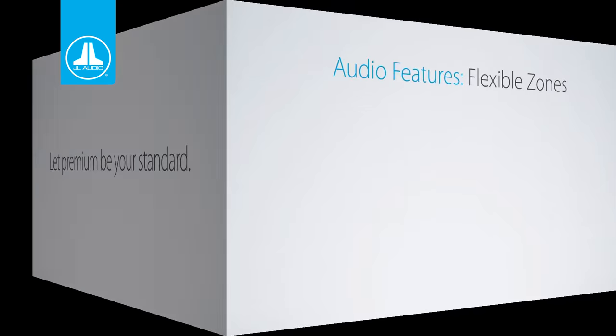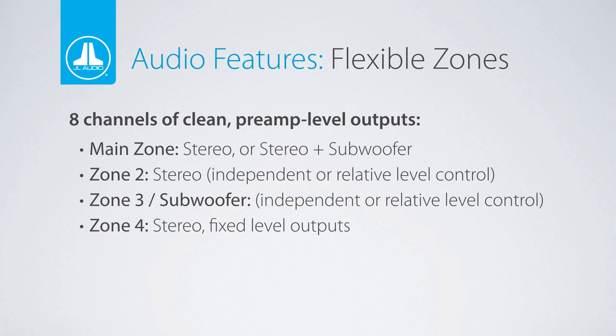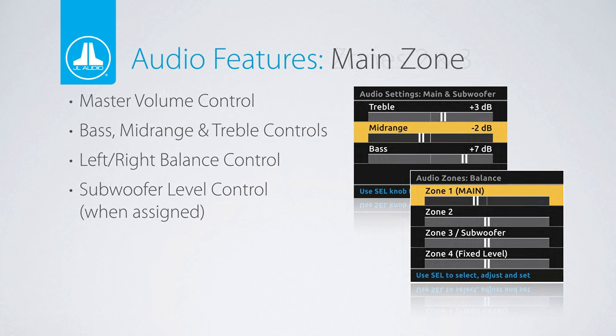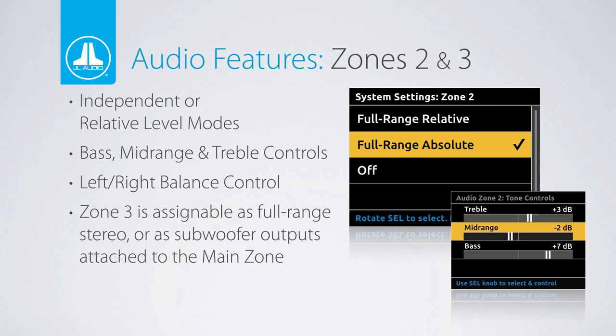Instead of an onboard chip amplifier, the MediaMaster features eight channels of 4-volt RCA outputs broken into four full-range zones. Zone 4 is a fixed-level output, which is perfect for larger vessels where there might be a separate audio source used down in the galley or up on the bridge, for example. The main zone features independent tone controls and balance and fader control. Zones 2 and 3 can be set independently or relative to the main zone and also include their own tone, balance, and fader controls. Zone 3 can also be assigned as a subwoofer output linked to the main zone and allows subwoofer control directly from the MM100S source unit.